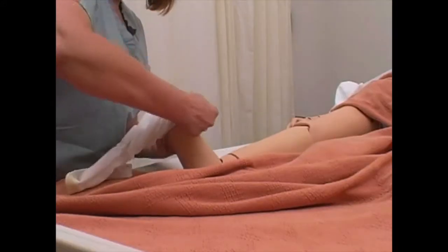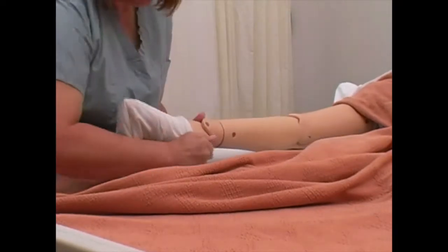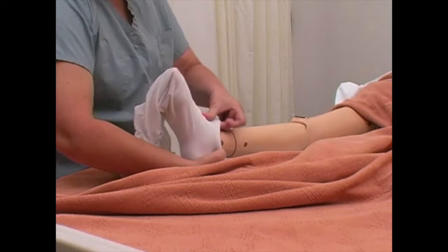Slide the stocking over the toes, foot, and heel. Ensure the stocking is seam side out and the heel is positioned correctly.